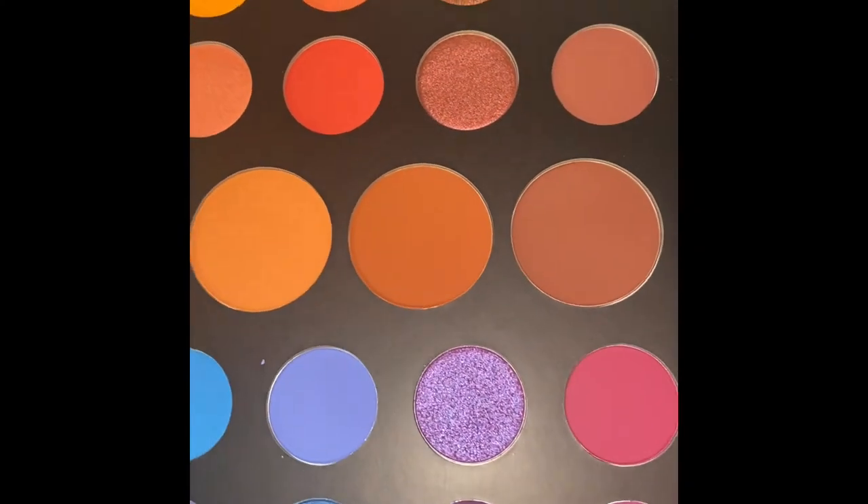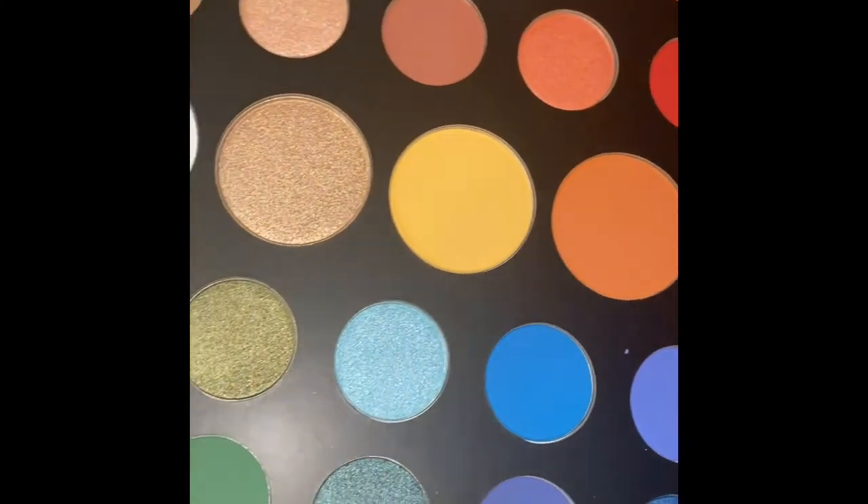Hey guys, I'll be doing a quick review of my lashes — the different types that there are. I hope you guys like it. For this video I will be using the James Charles palette and I will be reviewing some of my lashes. I already did my makeup and my hair, and now we're gonna go in with the eyelashes.